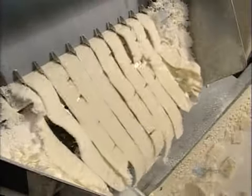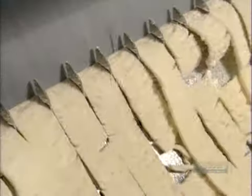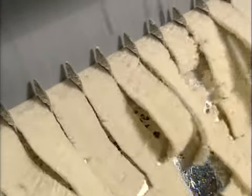The soap ribbons fall all the way to the next floor, to big steel rollers called mills. They mix and compress the soap. A blade scrapes it off the rollers and cuts it into ribbons again, but these soap ribbons are denser.